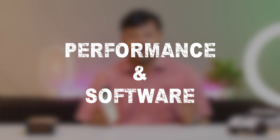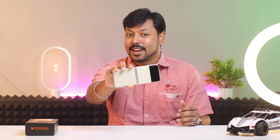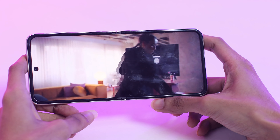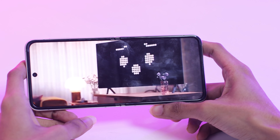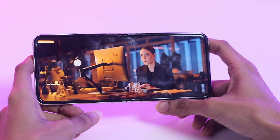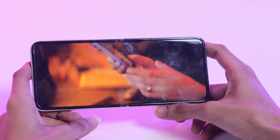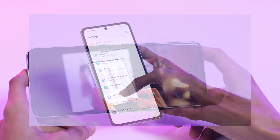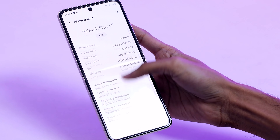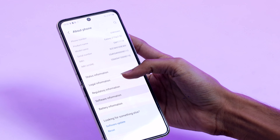Let's talk about performance and software. Under the hood, the Samsung Galaxy Z Flip 3 is powered by the Snapdragon 888 processor, coupled with ample RAM and storage options. This ensures smooth multitasking, lag-free performance, and enough space for all your apps, photos, and videos. The phone runs on Samsung's One UI, which is both user-friendly and feature-packed. With software optimizations, you will enjoy a seamless experience whether you're gaming, streaming, or browsing the web.